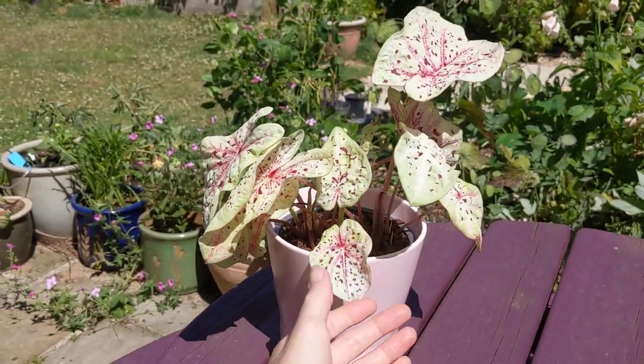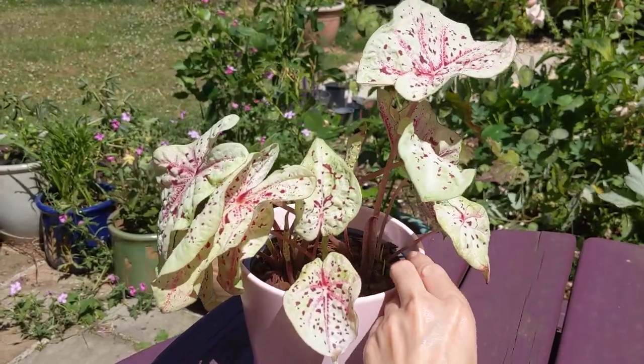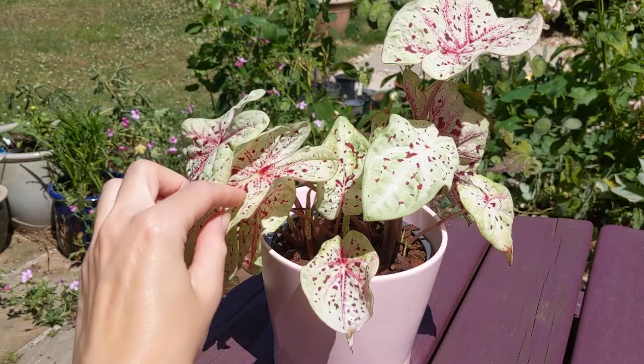It's just a lovely plant. I think I'm going to keep this one as a house plant. I have got another one as well — I might put one outside and keep one inside.